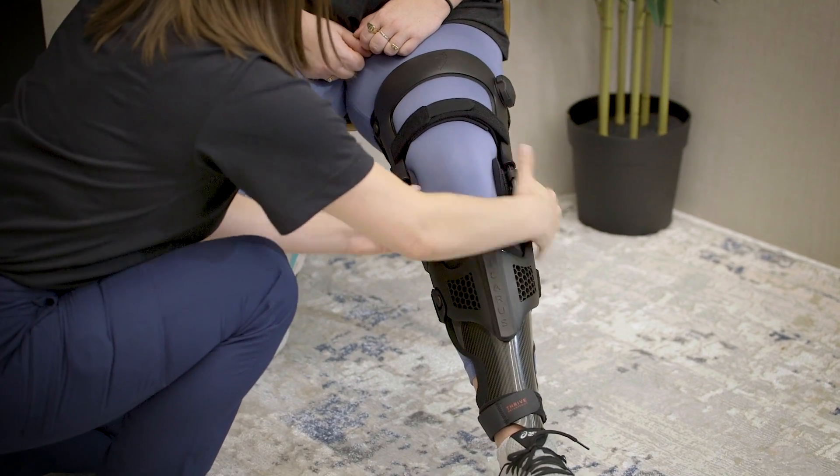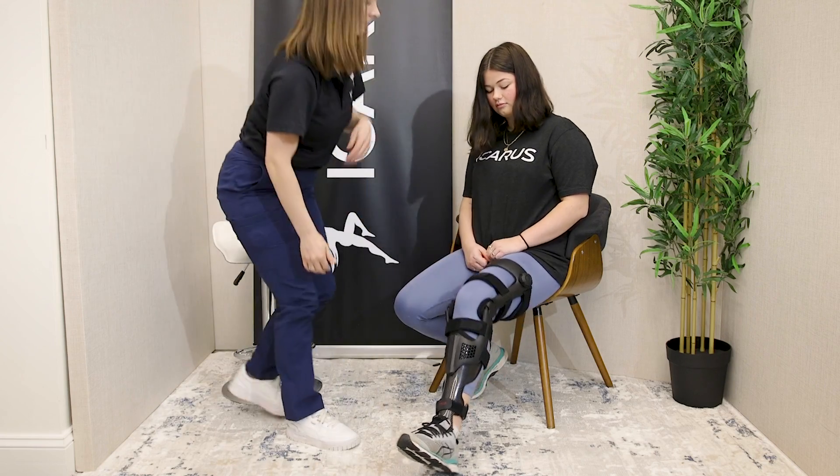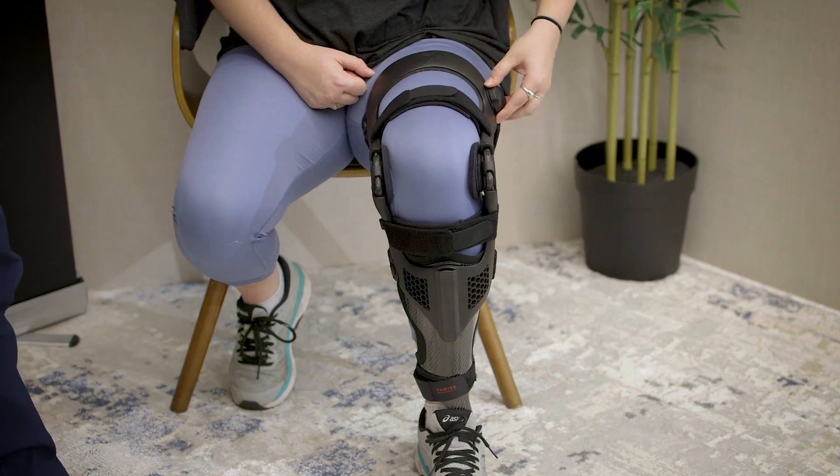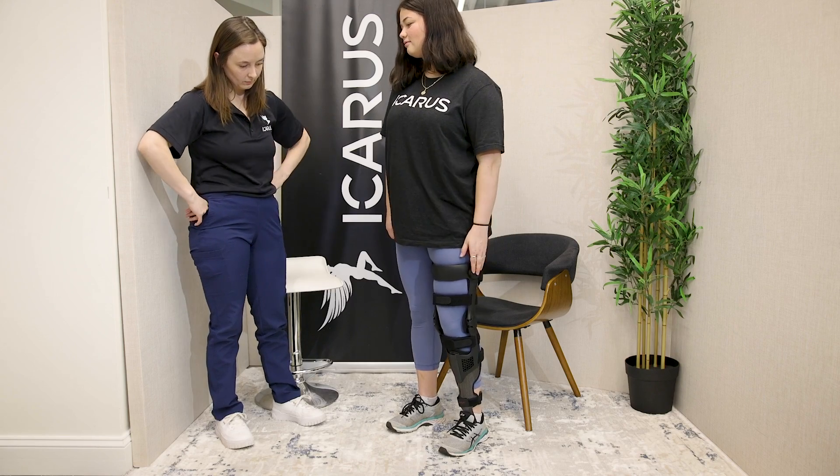Keep in mind the patient's comfort and function needs. Now that the brace has been fit, you will work with the patient to adjust their tension dial. Go over how to utilize this during their gait and other activities for their specific care plan.